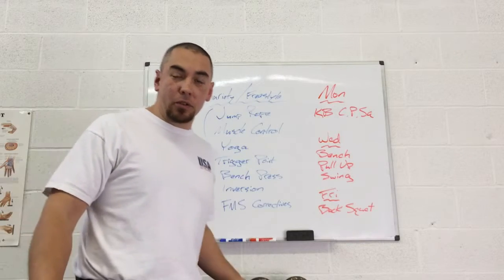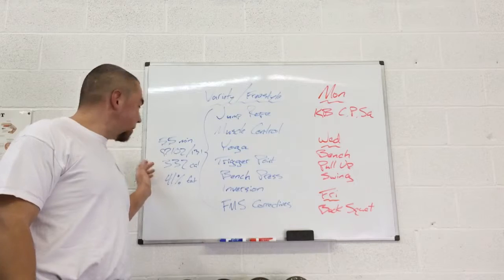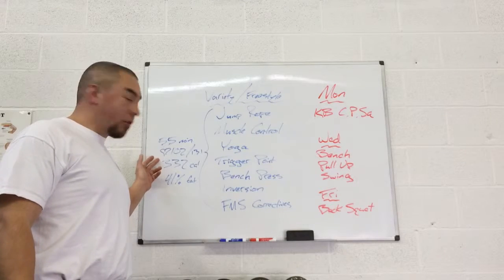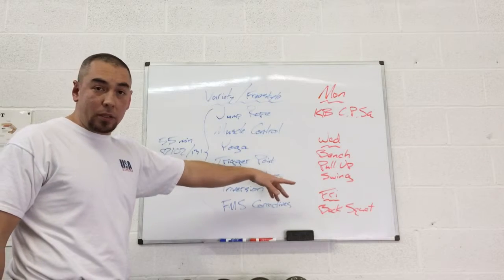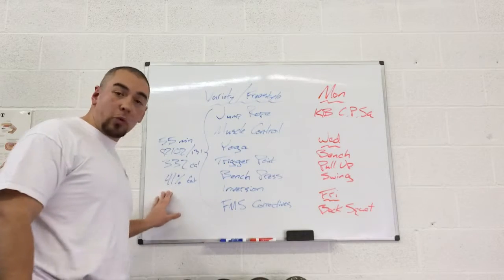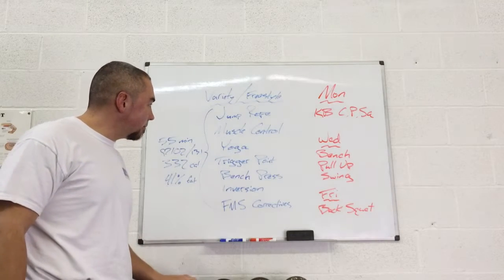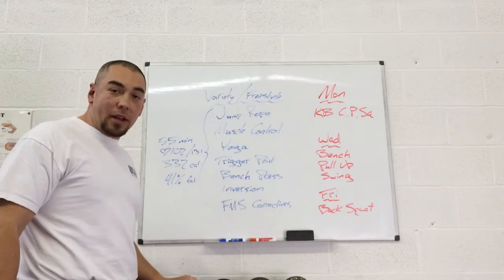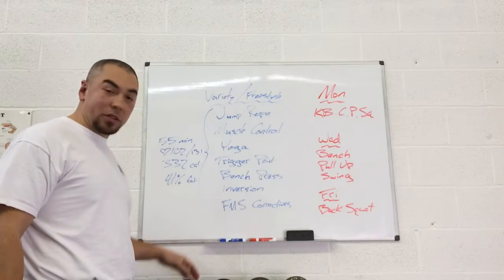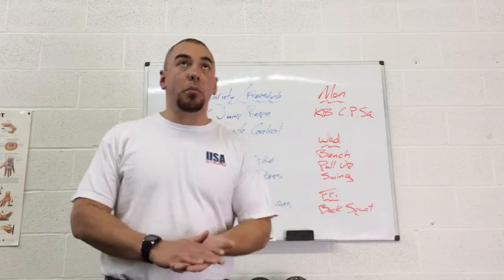Just as a side note, I've been doing this heart rate monitoring stuff — 55 minutes, very low heart rate, 332 calories, nothing compared to any of those workouts I do Monday, Wednesday, or Friday. But 41% fat. So I didn't really do anything intense — just kind of jumping around, stretching, and hanging upside down. Technique work on the bench press. Nothing really strength-focused, but I burned 41% fat.